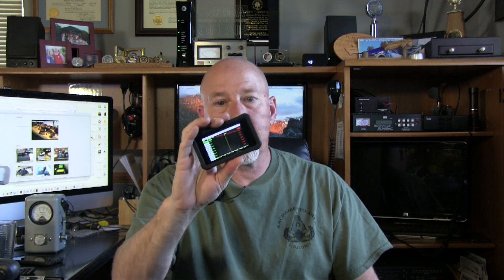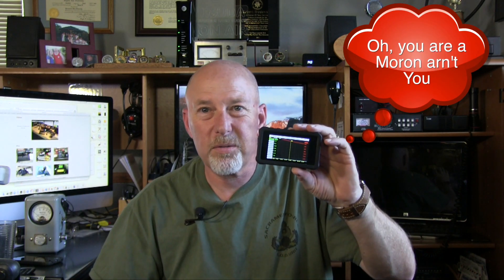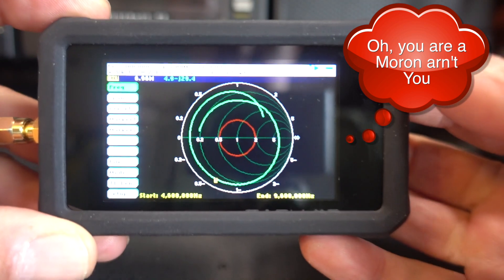For you old timers, I've also got the Bird. I haven't been a ham for all that long — about five years. This thing is way smarter than me — it does things I have no clue about. But right off the bat, one thing I really like: it has a built-in Smith chart, so you can see where your antenna is propagating and what it's doing.